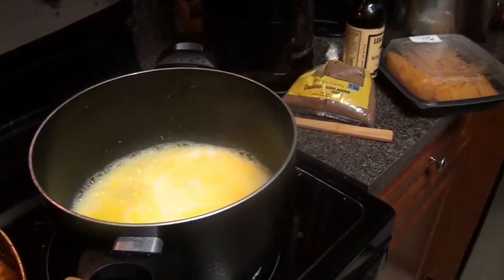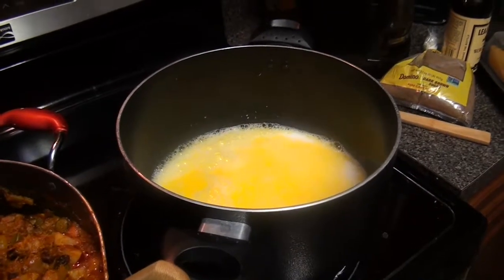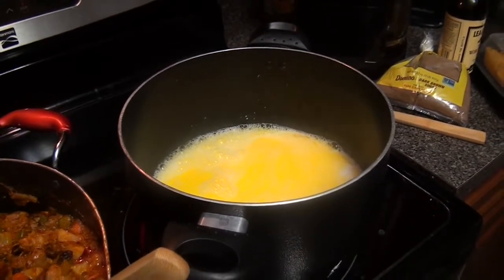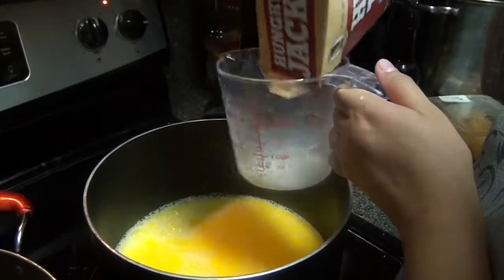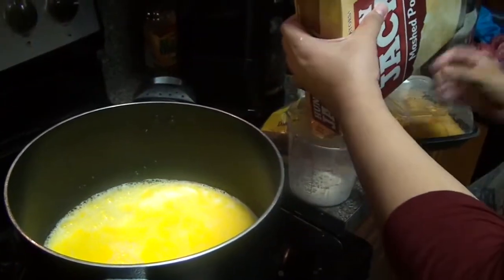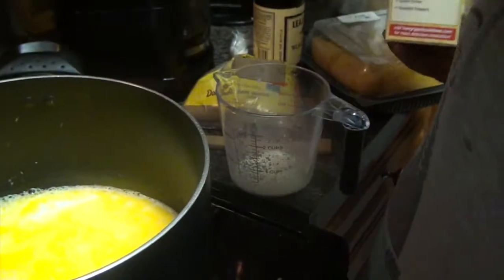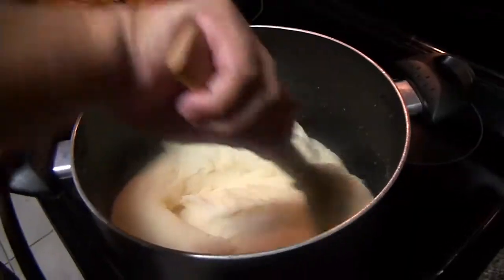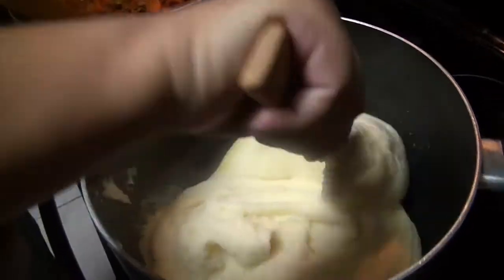And then we're going to add four cups of the flakes. So it's two cups of milk and four cups of flakes. So we're adding four cups of flakes. There's a little bit of trouble taking that off, but you guys know it's four cups of flakes. The mashed potatoes are done.